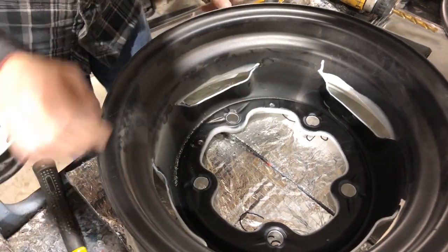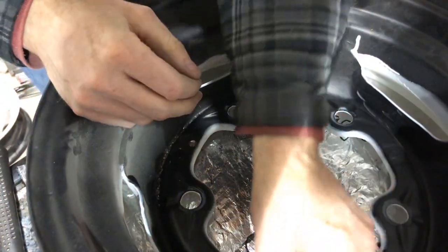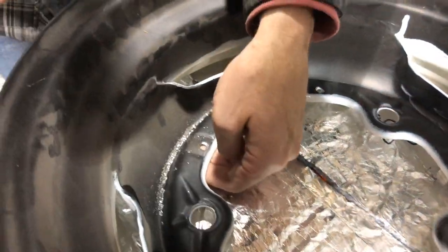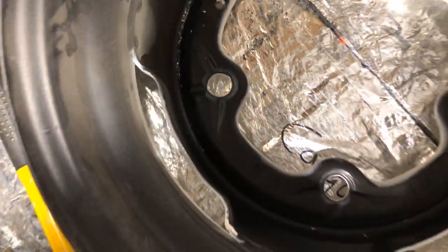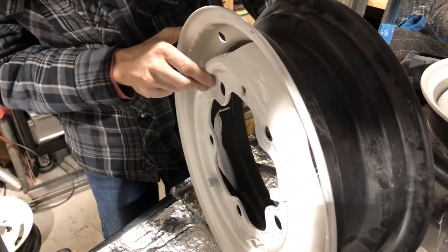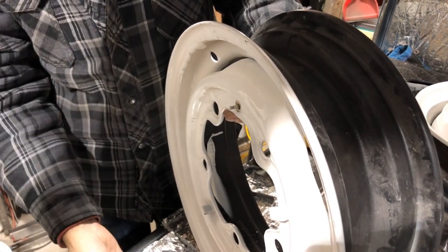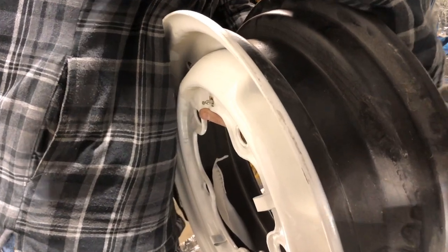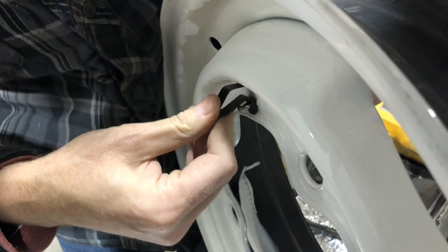With my punch, we've removed the old rivet. Next step — put your new rivet and clip on.